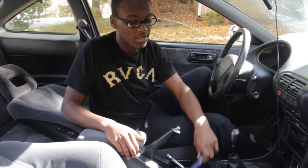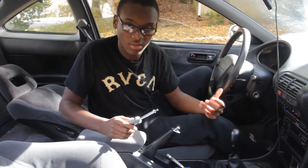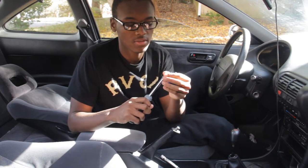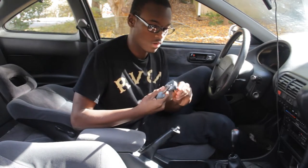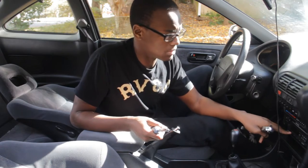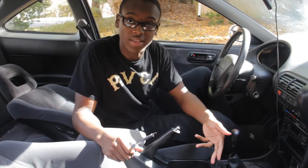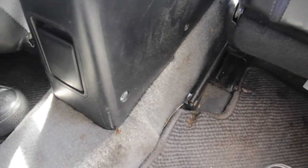First things first, let me get the tools out that you're going to need for today's project — just for the center console and stock radio. We have a flathead screwdriver, a Phillips with a detachable bit, and you're also going to need an 8 millimeter socket with a ratchet, which will be used to take out two of the bolts. Those are all the tools you need, so let's get started.